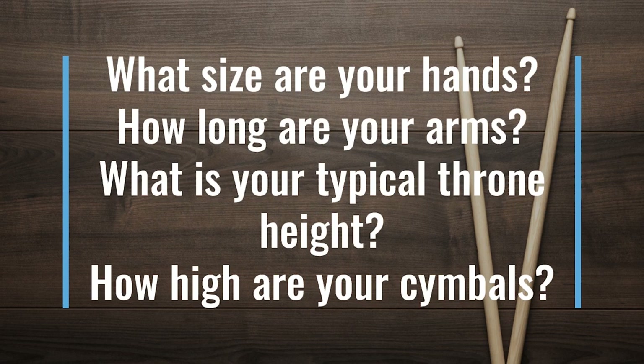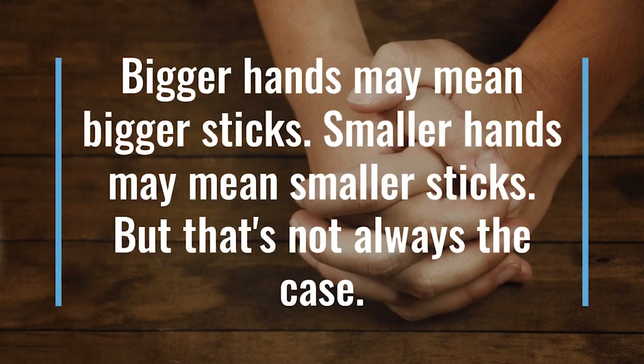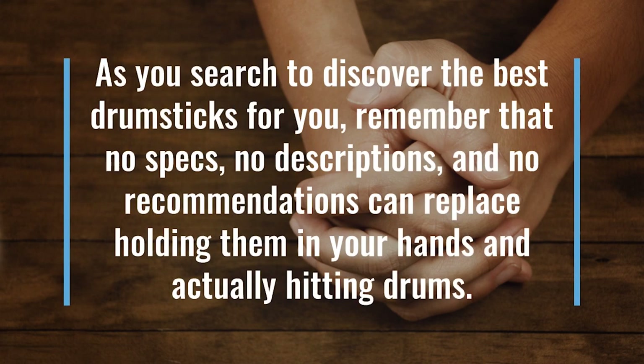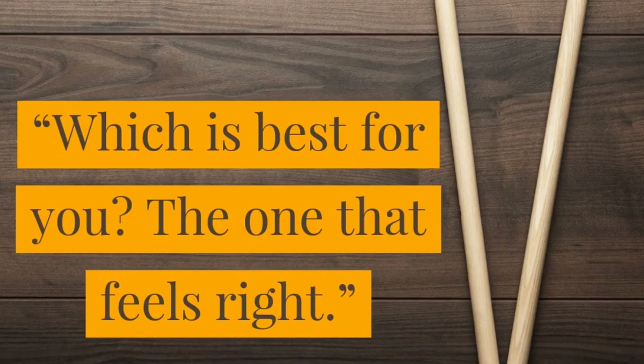What's the best drumstick size? What size are your hands? How long are your arms? What is your typical throne height? How high are your cymbals? I hate to answer a question with more questions, but as you can see, a drummer's stick choice is so personal that it's almost pointless to ask someone else to influence your decision. Bigger hands may mean bigger sticks. Smaller hands may mean smaller sticks, but that's not always the case. As you search to discover the best drumsticks for you, remember that no specs, no descriptions and no recommendations can replace holding them in your hands and actually hitting drums. Play them, play lots of them, try different drumsticks in different musical situations. Experiment. So which is the best for you? The one that feels right.